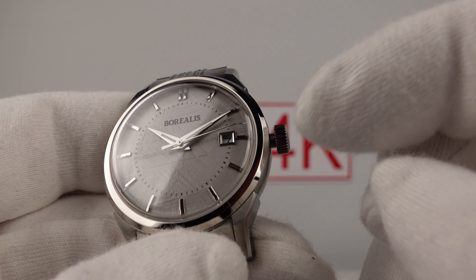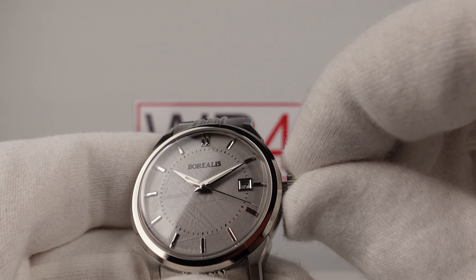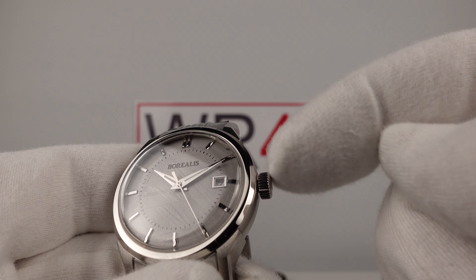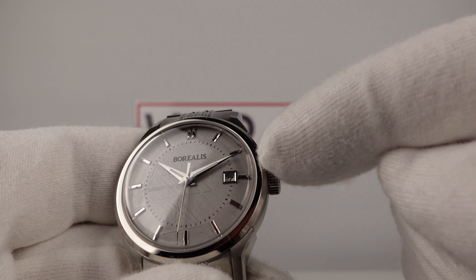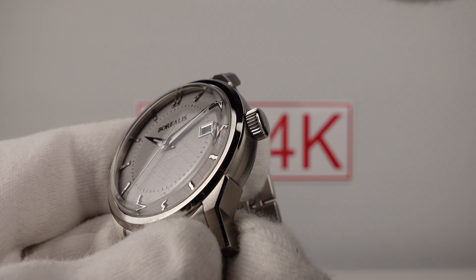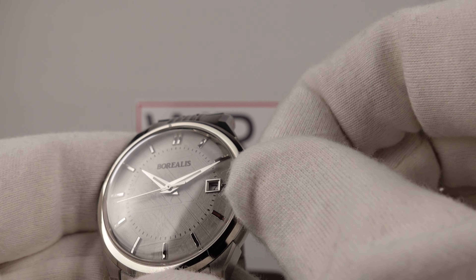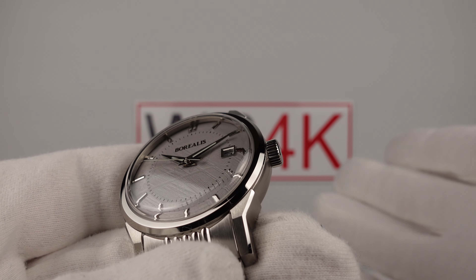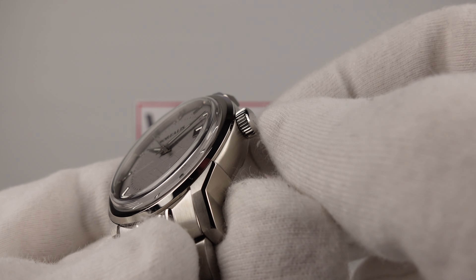Pushing the crown back in gives a nice positive click and restarts the movement — the second hand begins to sweep around the dial once again. Testing screwing it back down: immediate thread pickup, so the machining and quality control of the internal thread of the crown tube and the external thread of the crown are good. Borealis deserve credit — the crown execution is good. 100 metres of hermetic seal is good for a daily wear piece; 50 metres would suffice, so 100 is really excellent. They could have used a push-pull crown but they didn't; they used a screw-down crown, and I think that's good.